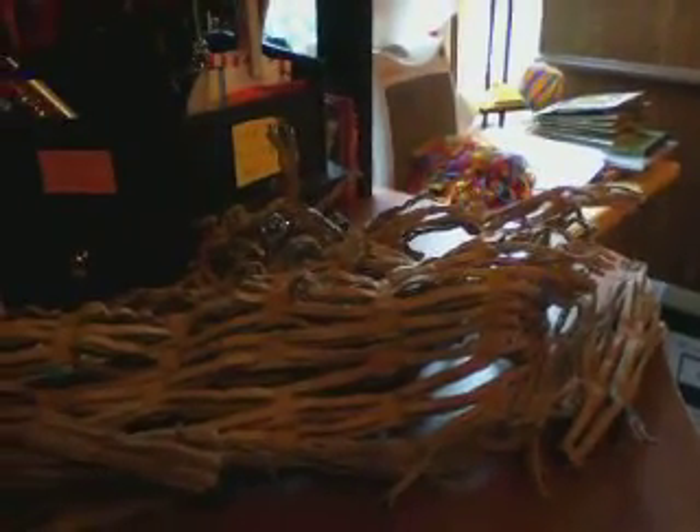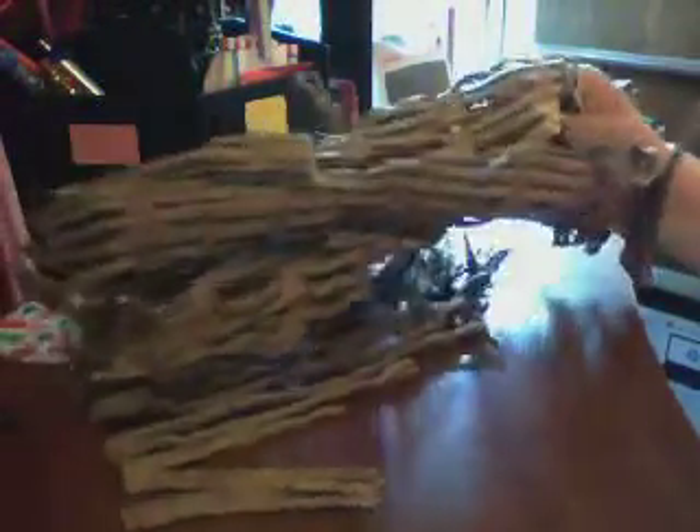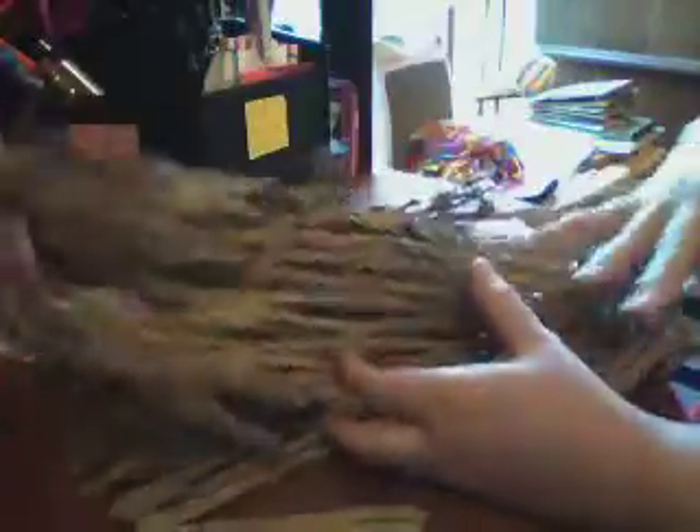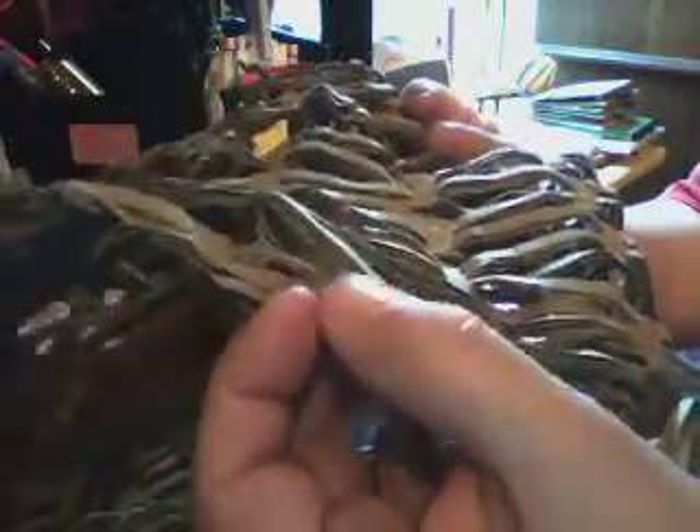Hello YouTube friends, this is Shay. I have this stuff right here — I'm not sure what you'd call it. Y'all can see it here as I'm spreading it open. It's kind of like cardboard material, and you can see how it folds out. It could maybe be cut into little strips. I have a big piece of it in my hand and a smaller piece.